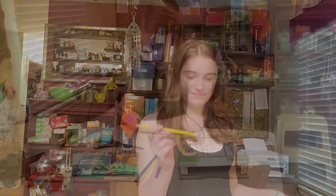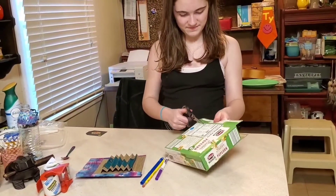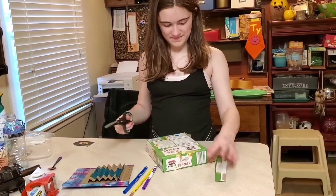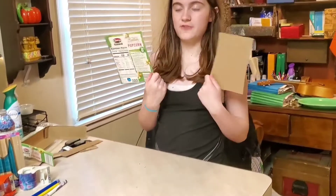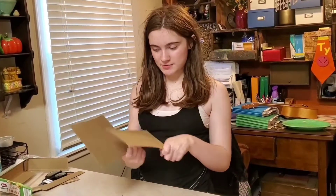You'll also need different color markers, packing tape, decorative packing tape if you want, scissors, and a pencil. We have to cut the cardboard. Now we have two pieces of cardboard — one is a little bit smaller because we're going to put the smaller one up here.